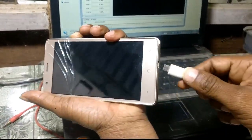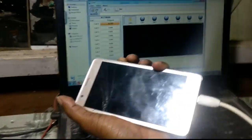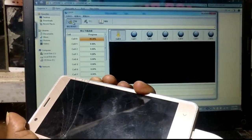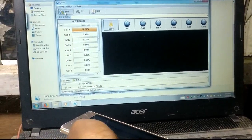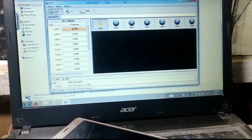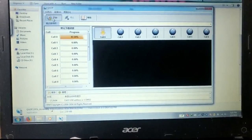Press volume minus and connect the USB cable. As you can see, it's downloading now. Just wait because it will take some time — about 5 to 10 minutes. Just wait.